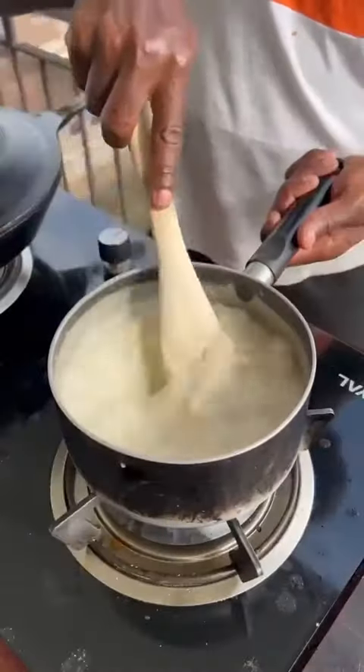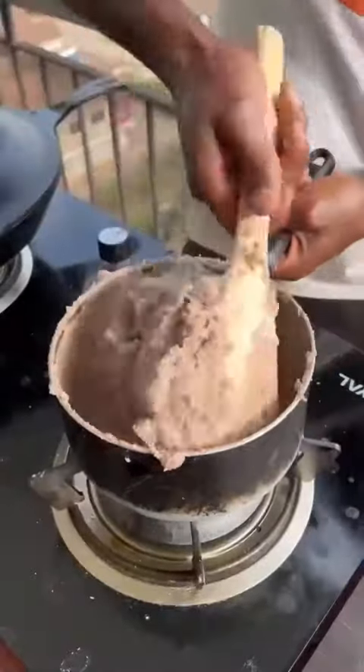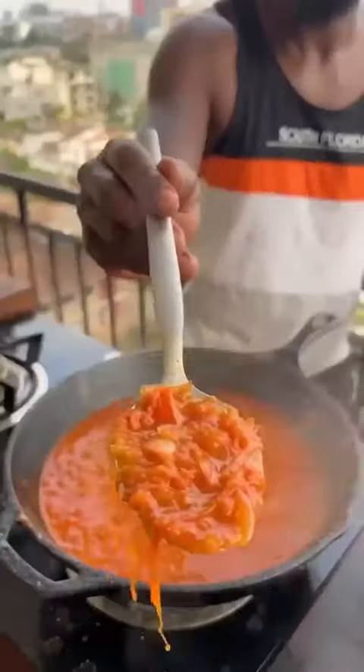Pan, water, maize flour — mix. Sorghum flour — pound and turn till cooked, shaped to a bowl. Done. Tomatoes have cooked down to a sauce.